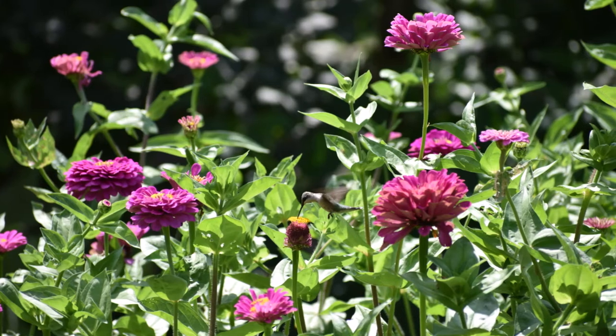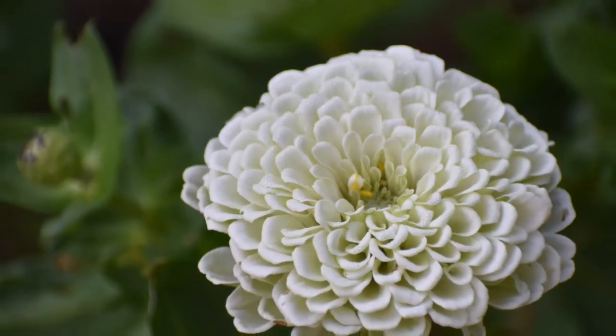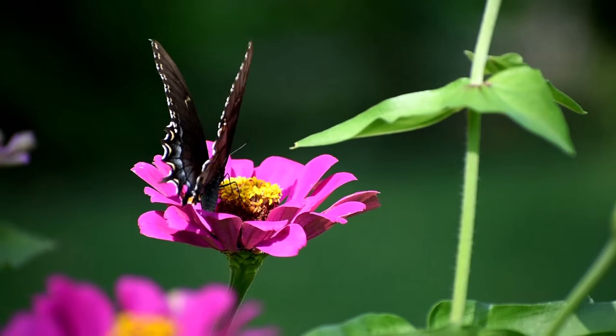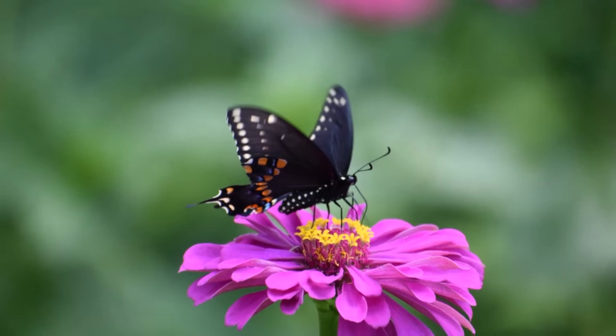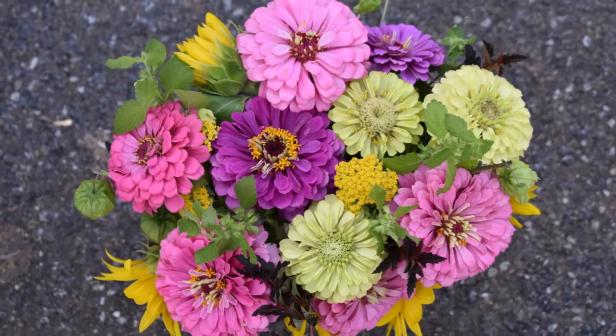My all-time favorite is the Benary Giant Zinnias, which can reach heights of four to five feet by the end of the season. They're a dahlia-type zinnia and produce a high percentage of double petals. But there are so many different varieties on the market — choose a zinnia that meets your needs and makes you smile.